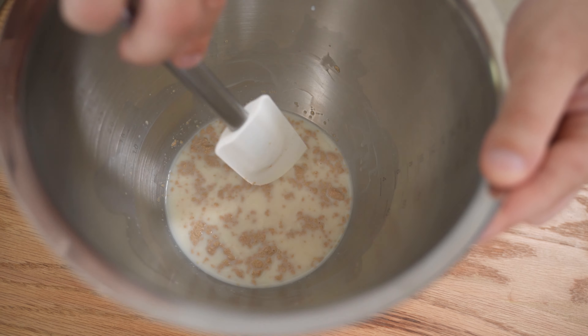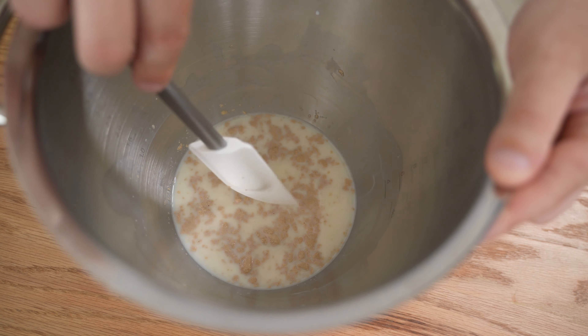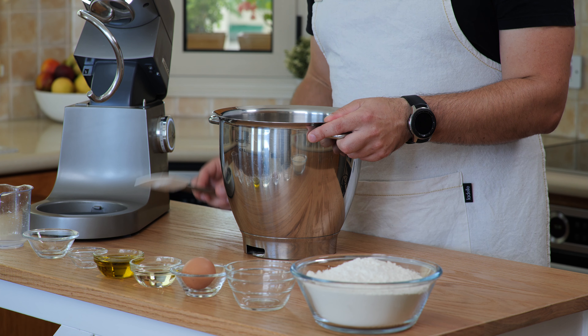You can see that the instant yeast is already activated — it's starting to blow up and forming some bubbles. It's really quick and needs no blooming at all. Okay, set this aside.